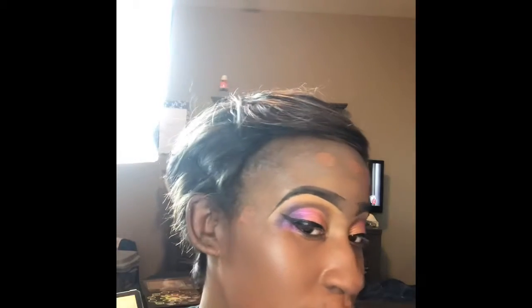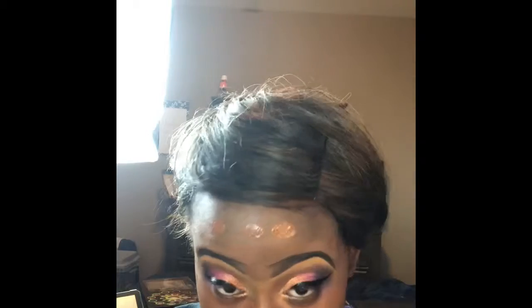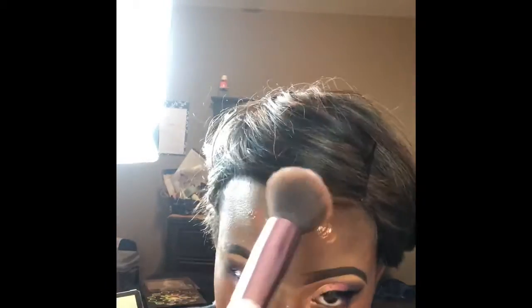You want to tap the foundation in to get it nice and into the skin without patches or streaks. You want it to get in there, so you tap it in. I really make sure I get the top of the look because I always forget and I'll end up with a dark spot there. I will come back once I'm finished with all this.